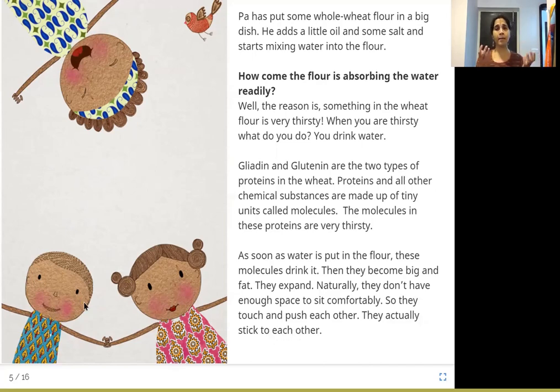Pa takes some whole wheat flour. You take wheat grains and grind them — you get flour. In refined wheat flour, some things from the wheat grain are removed. A wheat grain has bran, germ, and endosperm. In whole wheat flour, everything gets ground — it's much more healthy. But in refined wheat flour, the bran and germ are removed, so it's not as healthy. Try to find out what bran, germ, and endosperm mean in a wheat grain.